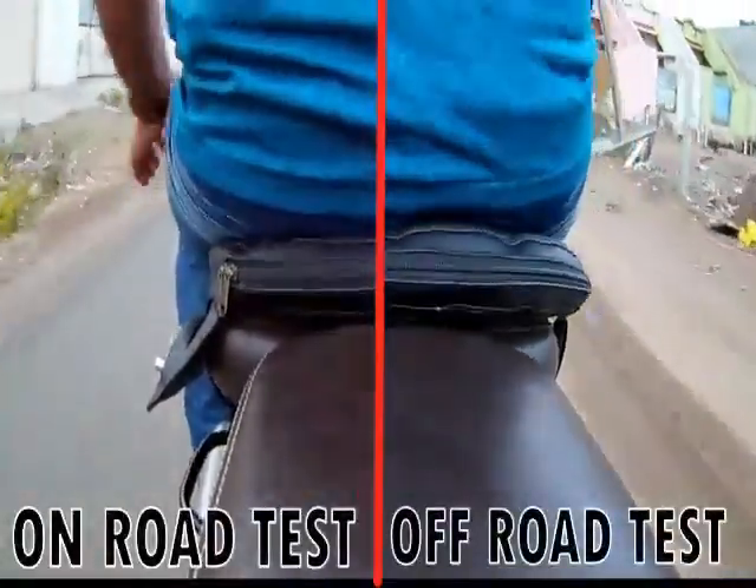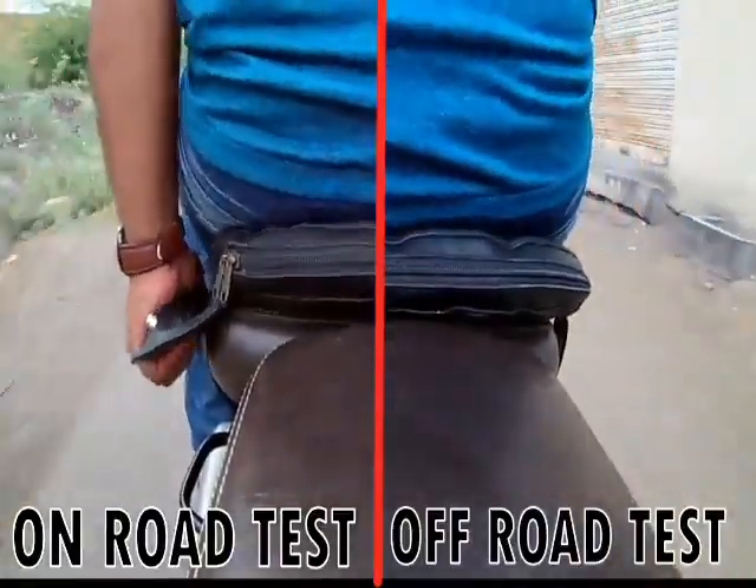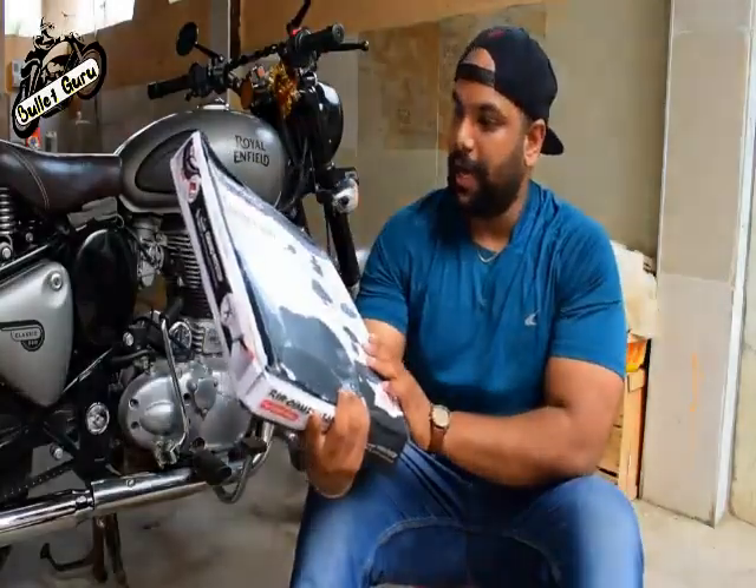Let's try the ride. So, before opening the box, we will see some highlighted features.